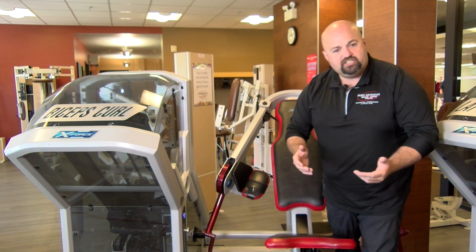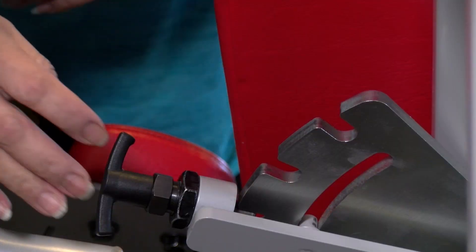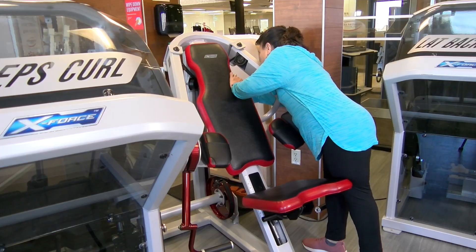The other adjustment is the width of the handles. That's controlled back here with this T-pin — three different positions. And if you have any questions at all, please feel free to speak with one of our fitness trainers. You can check with the front desk for their availability.